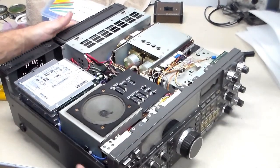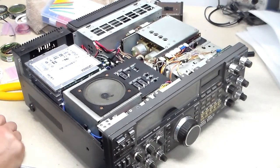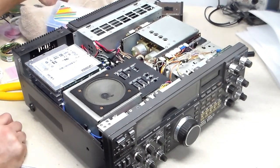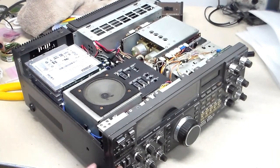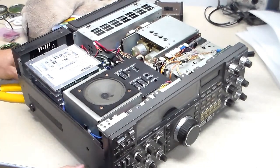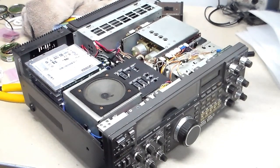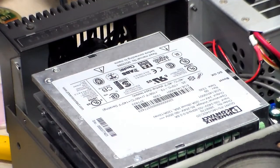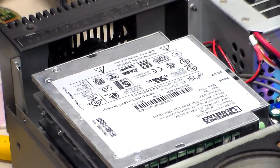Now we're going to power it up. Make sure everything still works, namely those fans. Make sure transmit is turned off. Can you see? Both fans are running.